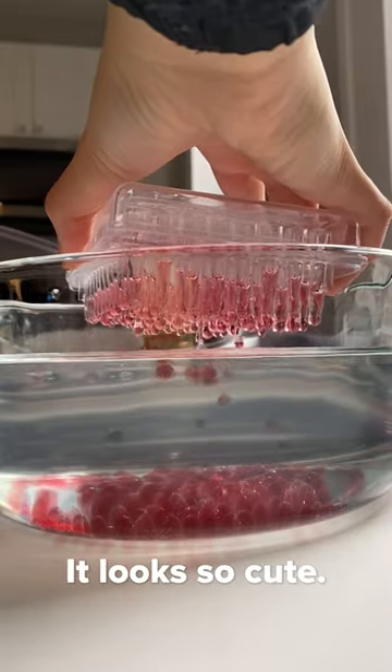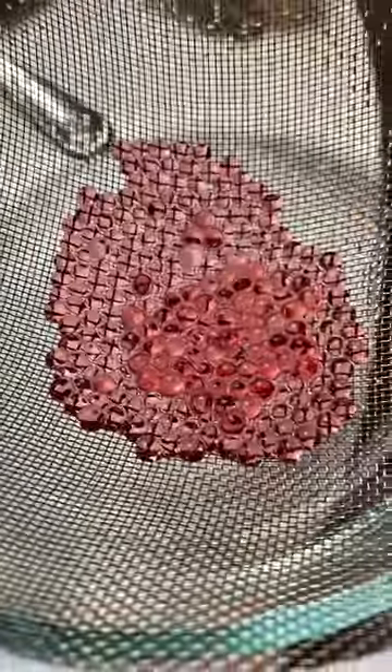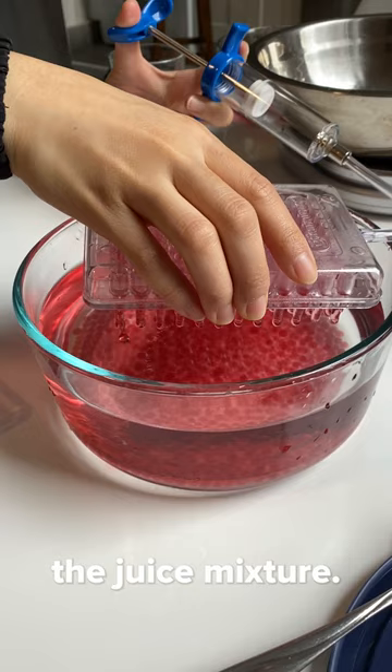It looks so cute — it actually worked! I waited until it set, and wow, it worked! I soaked them in distilled water and continued making all of them until I ran out of the juice mixture.